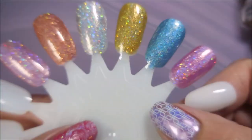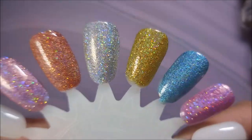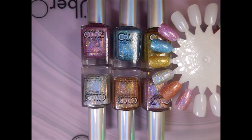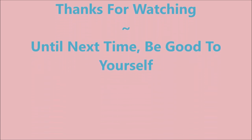So I hope you enjoyed these swatches. Let me know what you think about them down below in the comments. And that is it for today. I will see you next time. Thanks for watching, and until next time, be good to yourself. I'll talk to you soon. Bye-bye.